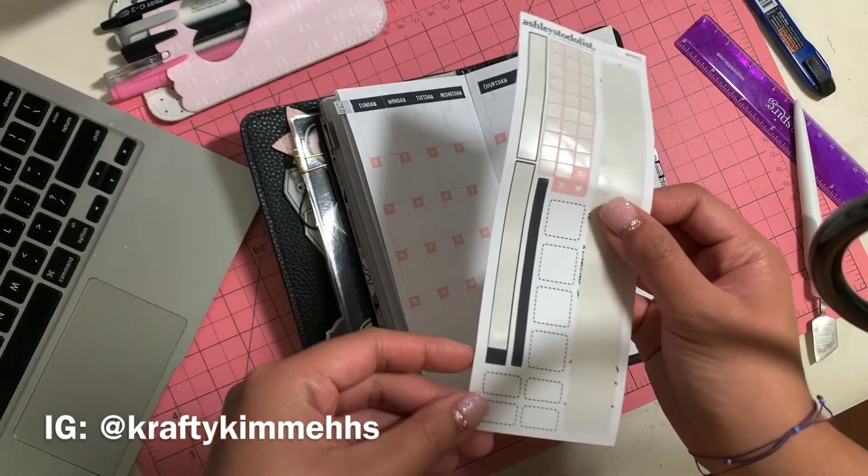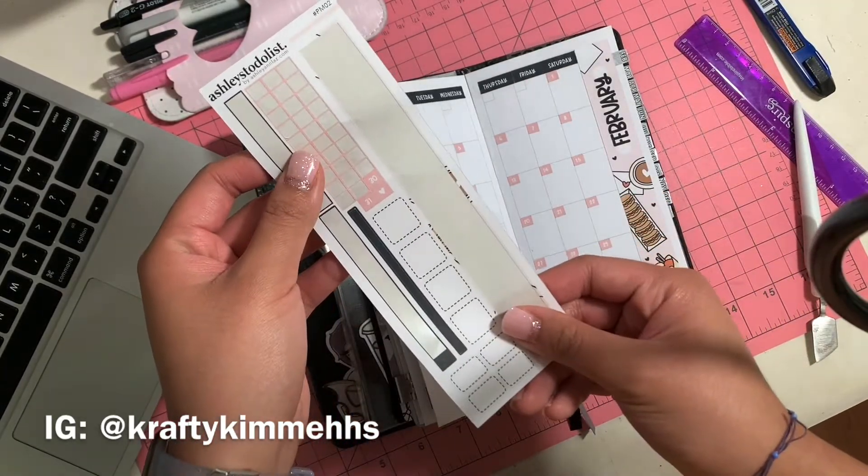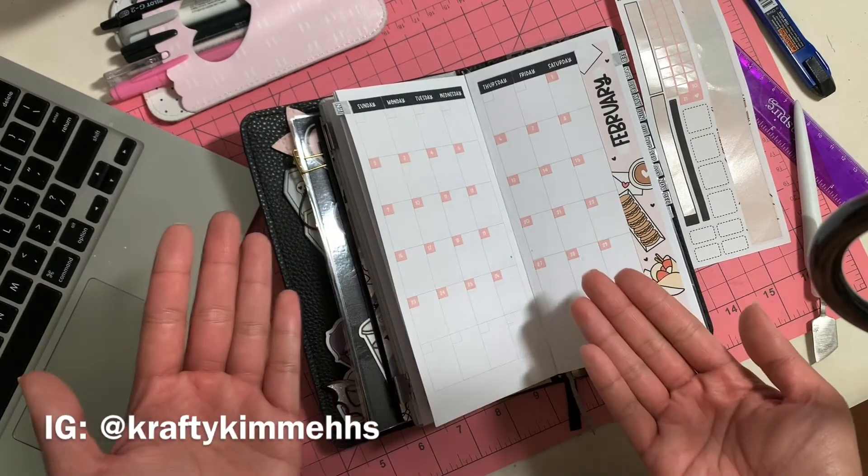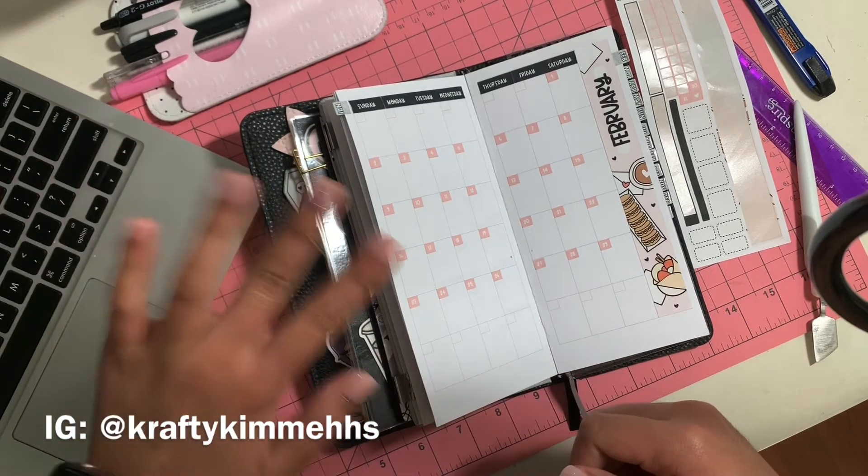I used most of the stickers — I'm not sure what to do with the leftover little ones; I'll figure it out or maybe not use them at all. I love how it looks! Thanks for tuning in, guys. Bye!